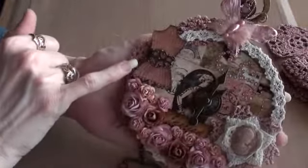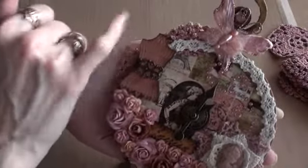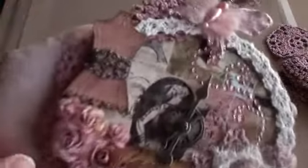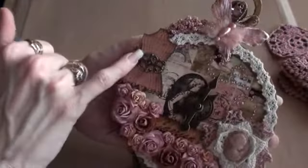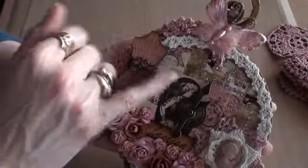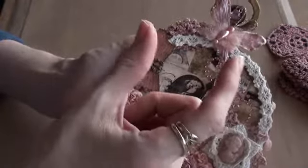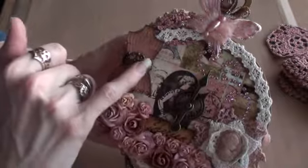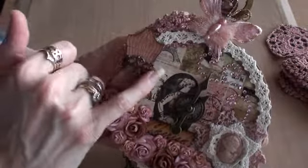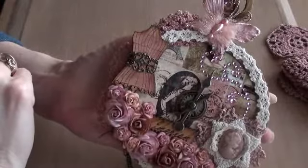I did actually rub the Victorian Velvet Distress Stain lightly over the dress form to give it a very slight distressed pink look. And then I had this metal piece — it was a long flat piece, I only had one of them — which I wrapped around the body of the dress form, and it sort of looked like a belt.